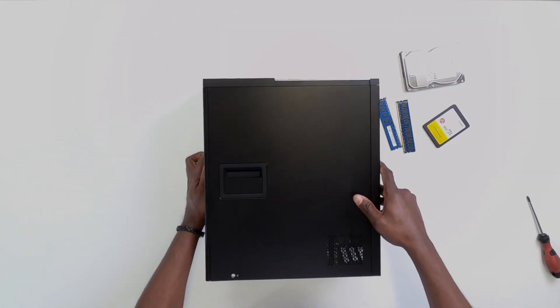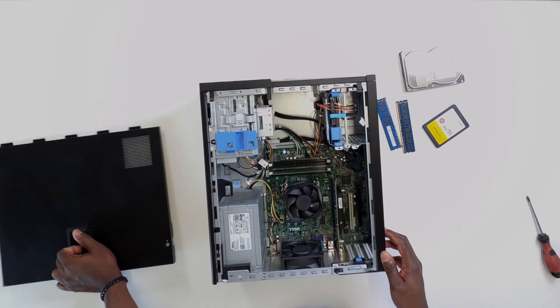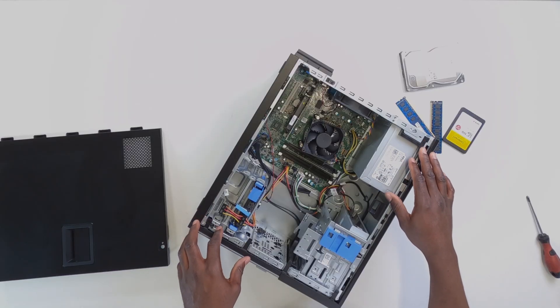To get this all sorted out, we first have to take out the side panel of the PC. This is how the PC looks right inside.